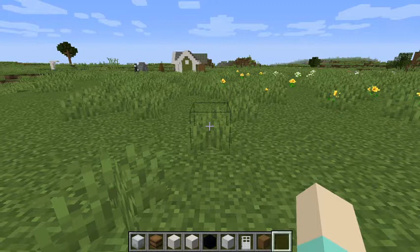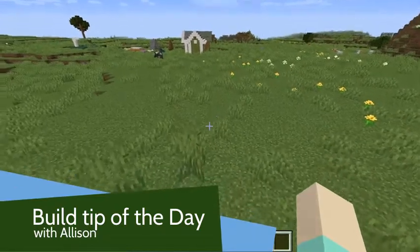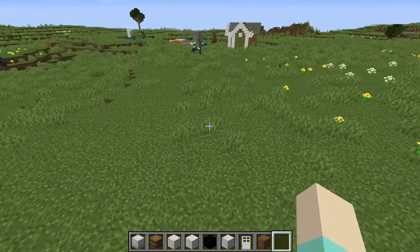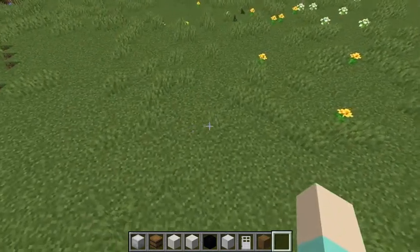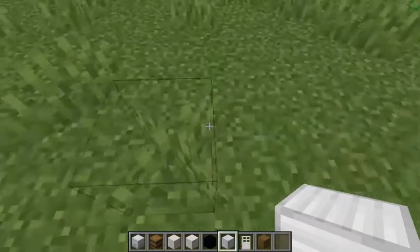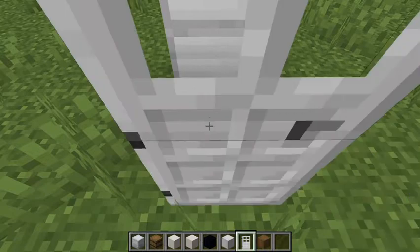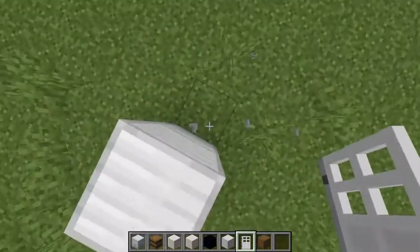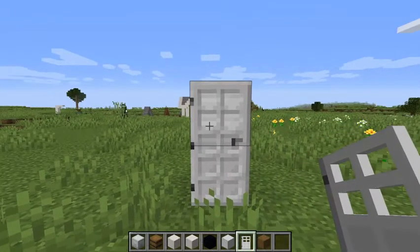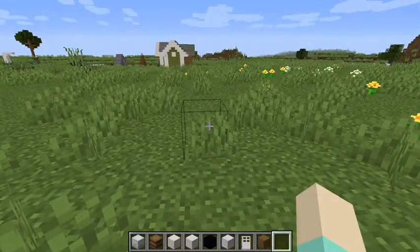Welcome to Build Tip of the Day, where I show you some Minecraft build tips. Sometimes you want to build a house that looks like a real house, so you need things like a living room. Today I'm going to show you how to build a refrigerator. A lot of people just do two iron blocks and an iron door, and this looks pretty good, but I'm going to show you how to build a refrigerator that's actually functional.